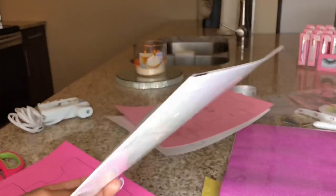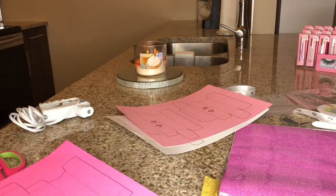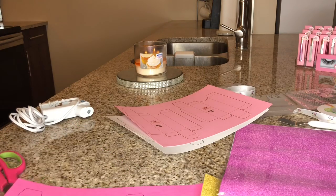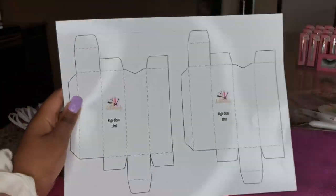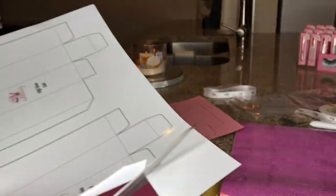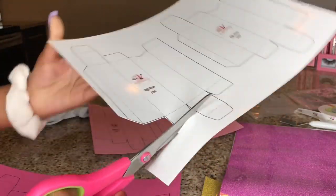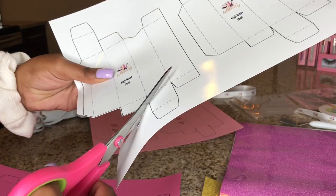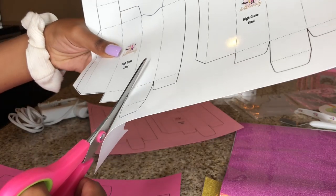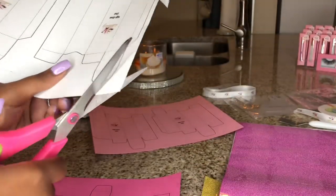This is what the Dollar Tree paper looks like — it comes with eight sheets. I've basically printed everything out and now we're going to go ahead and cut the boxes out. Let's start with the white paper since it's the cheapest and I'm sure a lot of you guys would use this. I'm going to be using a glue gun — you can use whatever you're most comfortable with. I'll show you guys everything step by step.